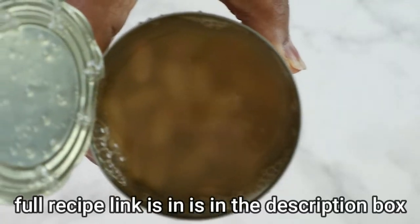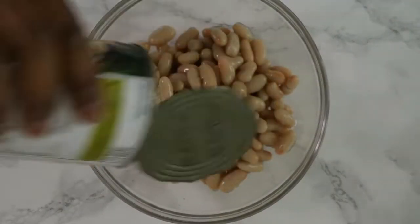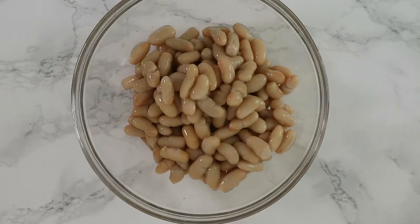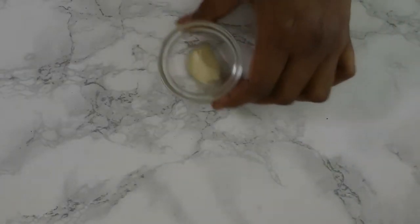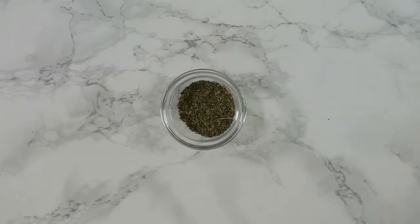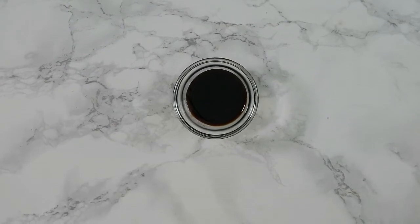For the vegan meatballs, you're going to need one can of cannellini beans — a white bean. If you haven't got cannellini beans, you can use any white bean such as butter beans. They need to be pre-soaked and cooked. You'll also need half a cup of plain flour, half a small onion, one clove of garlic, a thumb-sized piece of ginger, one teaspoon mixed herbs, half a tablespoon Caribbean seasoning, one tablespoon low-salt soy sauce or coconut aminos, and one tablespoon of wet Jamaican seasoning. If you don't have any, there's a link in the description showing you how to make it.